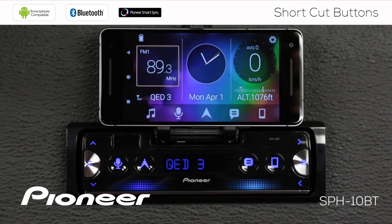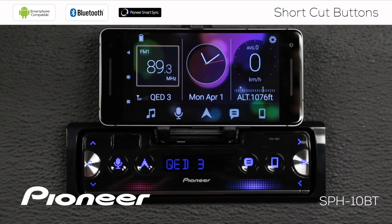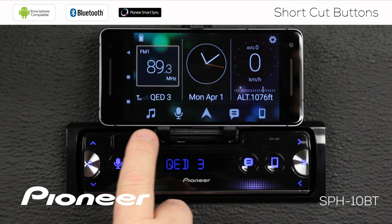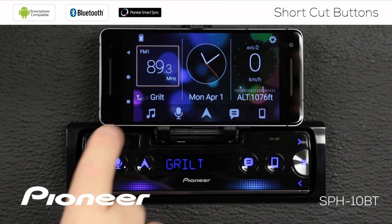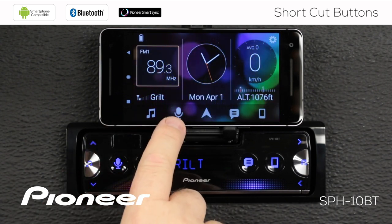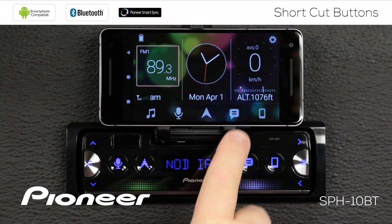We can say OK and we're up and running with the Pioneer SmartSync app. The SPH-10BT is built to operate with the SmartSync app and it has some repeated or shortcut operations on both the screen and on the in-dash receiver. You can see I have the music notes here and here, and the microphone for voice activation in both places, and the navigation button in both places.